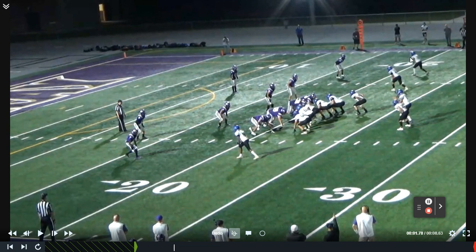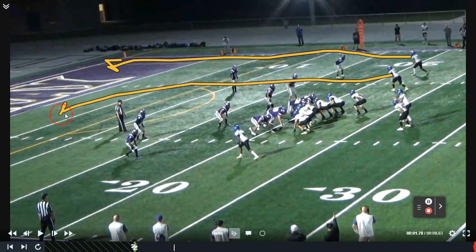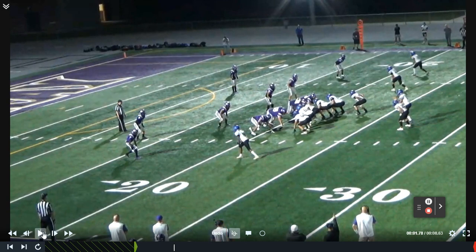When we look at the actual route structure, we're going to go with the skinny wind post by the number one receiver — we're just going to try to get behind the safety. Then we're going to go with deep climbing over routes, what we call clover routes, by the other two receivers. They're both just going to keep climbing and keep working. It's a great route concept to run when you see man coverage.